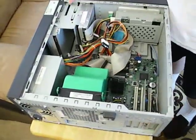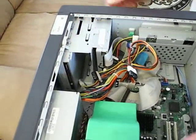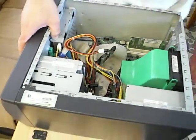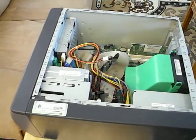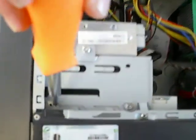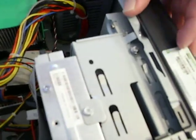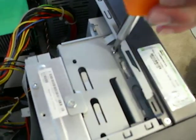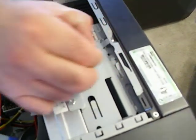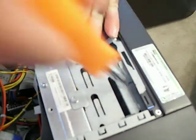Okay so here's the CD-ROM right here. You can see it's right there at the top. There should be two screws — one here and one here. What you want to do is take off the screws with a Phillips screwdriver. There should be another one here but I took it off already.